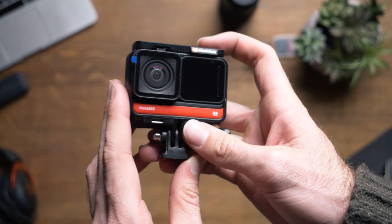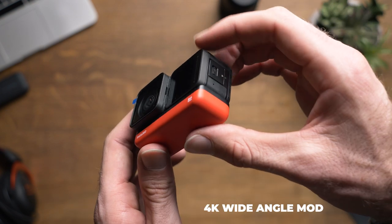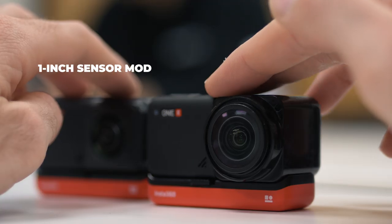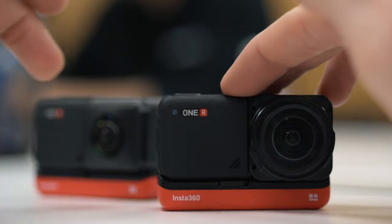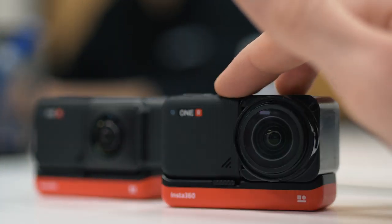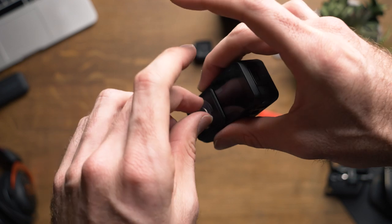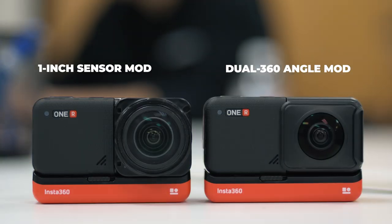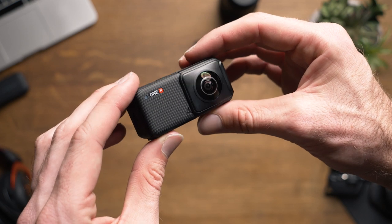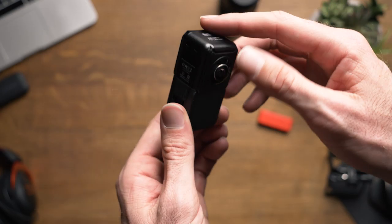If you're wondering what the difference between the 4K wide angle mod and the 1 inch mod is, the best way to describe it is that the 4K wide angle is what comes standard on most action cameras, while the 1 inch mod offers creators a 5.3K 1 inch sensor to achieve image quality and dynamic range similar to a DSLR. The 4K wide sports a 16.4mm lens at f2.0, the dual lens 360 with a 7.2mm lens at f2.8, and the 1 inch wide with a 14.4mm lens at f3.2. With the type of sensor this camera has, those images create a 35mm equivalent focal length.